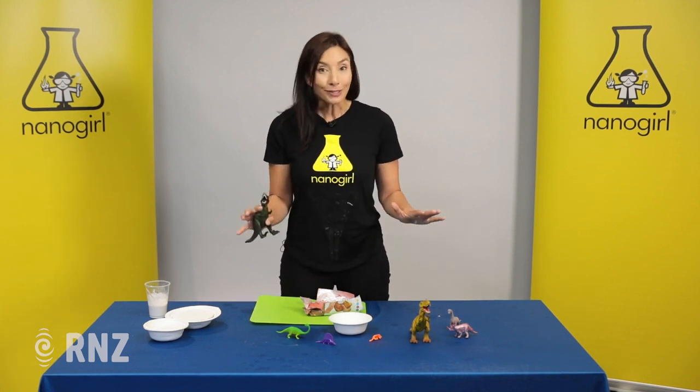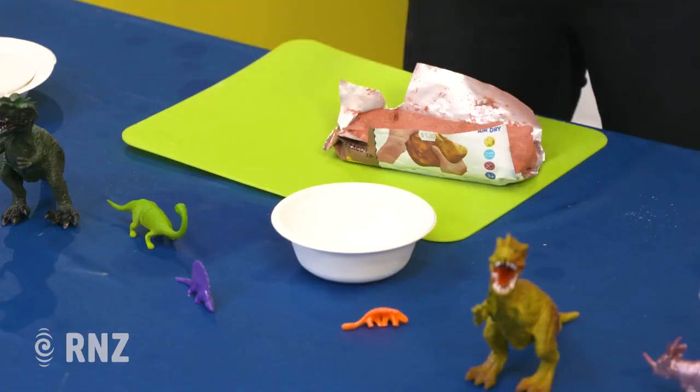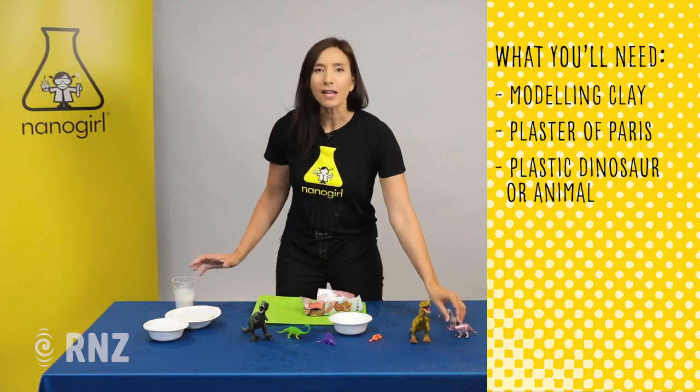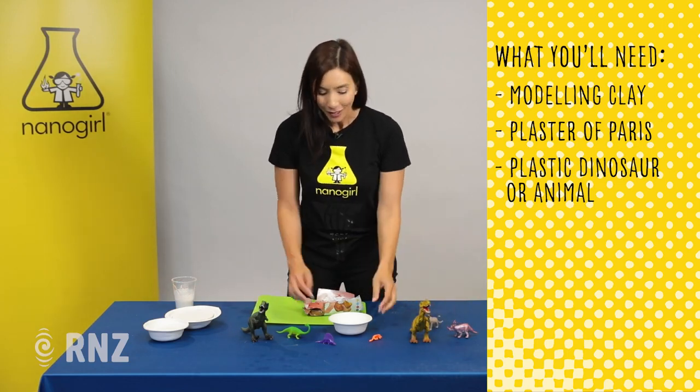Or in stone. So today we're gonna make our own pretend fossils. What you're gonna need is some modeling clay, some plaster of Paris, and your favorite dinosaur — pretty much anything you want to make an impression out of.